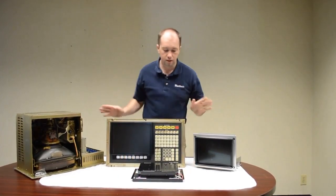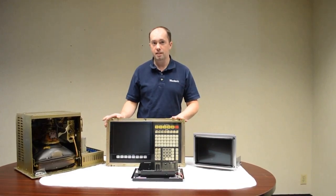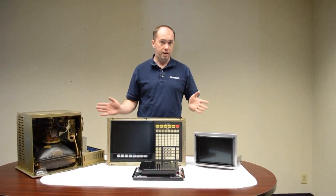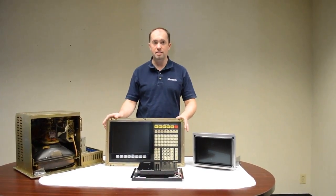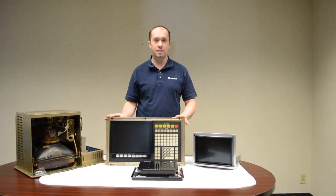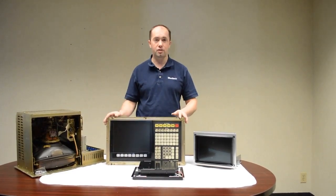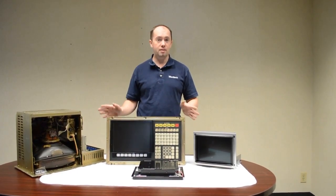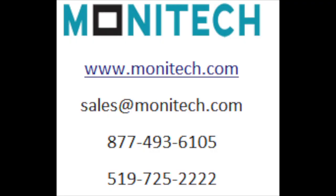Bolts in, super quick, nice and easy. If you have any questions, you can go to www.monotech.com and they can give you a hand if you need help. Monotech usually has the product in stock and it's usually available to ship next day. Anywhere in North America; outside of North America it might take an extra day for shipping. If you need any help with it, definitely give Monotech a call. Thank you very much.